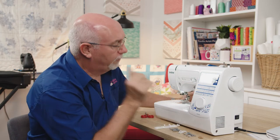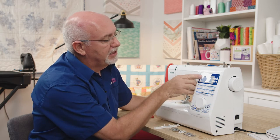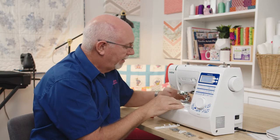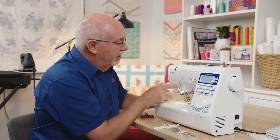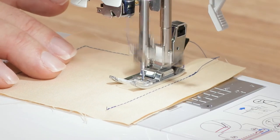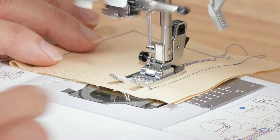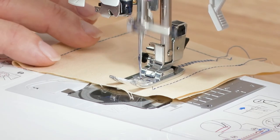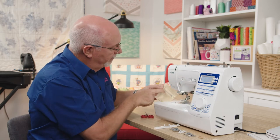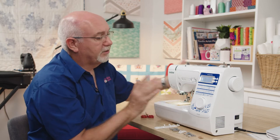Let's look at zigzag stitches — going to stitch number eight, still using the J foot. With the back-tack function on, I hit go. If I want a wider stitch, I can change it while sewing, right out to seven millimeters wide, and reverse back with the back tack at the end. You can make the zigzag wider as it's sewing — very simple to get it right out to a seven-millimeter zigzag.